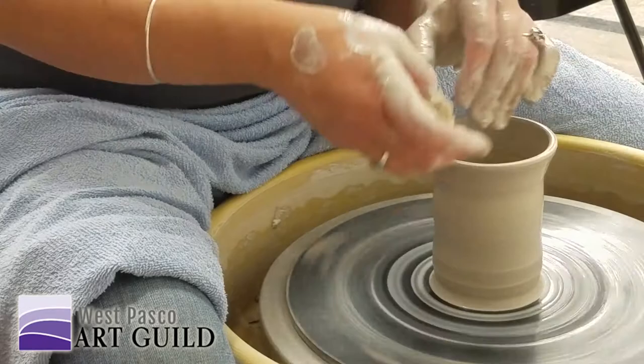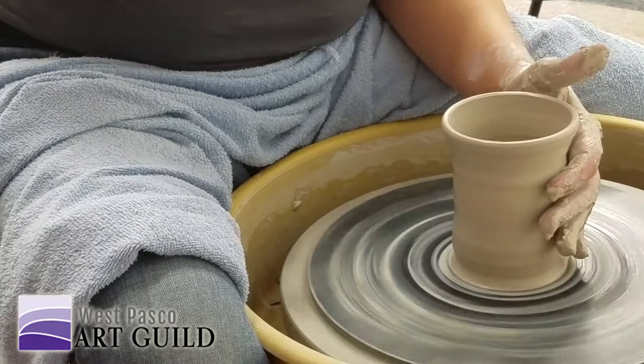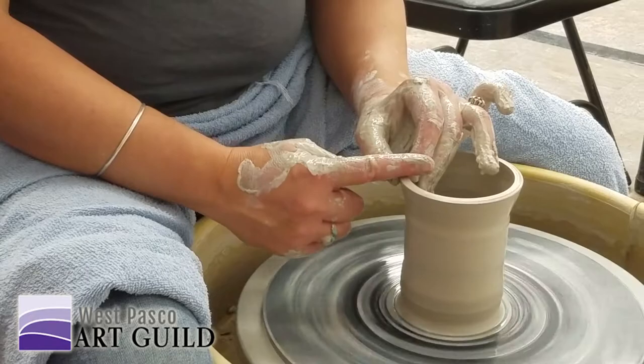I'm going to go back and compress the bottom — doing kind of the same thing as with the rim. Notice my hands are touching. Are you using your knuckles or your fingers? I'm using my fingertip; all I'm doing is going back and forth across there from the center to the edge. That's what compresses it — it's the same as the rim. I'm putting a little pressure down and a little pressure in — there's like a three-point thing.